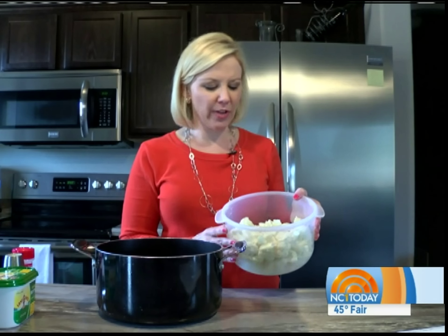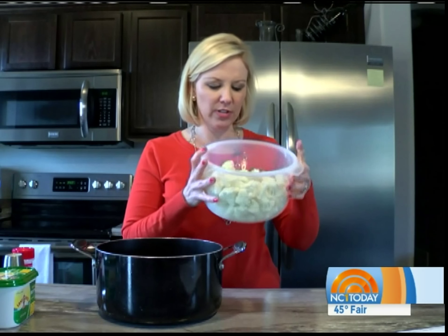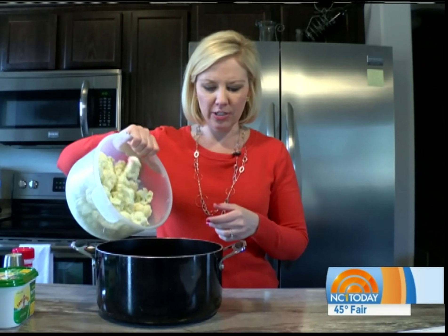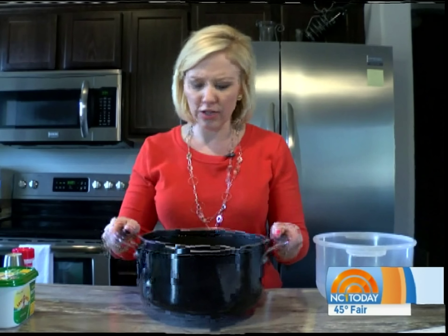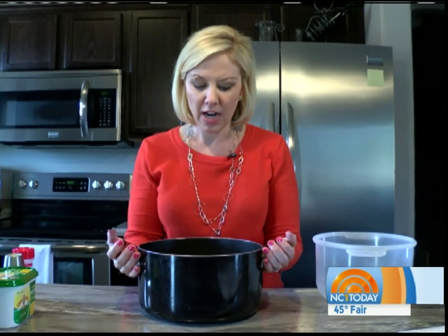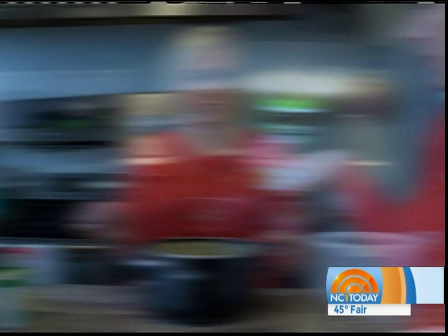Go ahead and wash your head of cauliflower and chop it up nice. Then go ahead and put it in your pot — already have a little water in there, just enough to cover the cauliflower. You can also use chicken stock if you want to add a little bit more flavor.